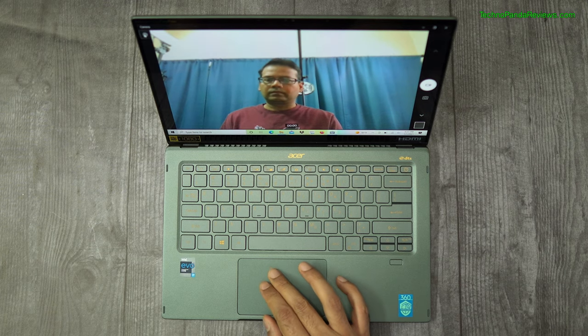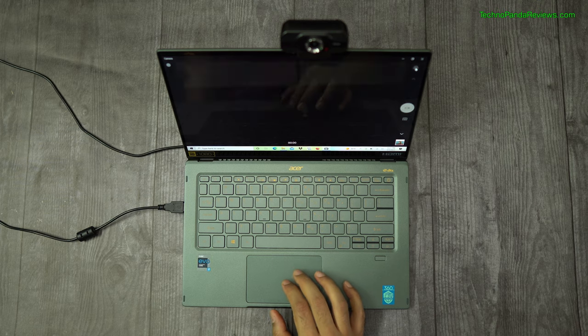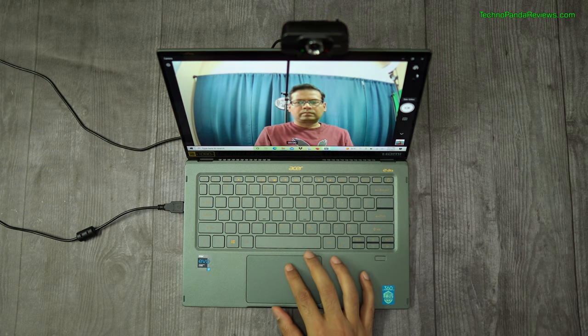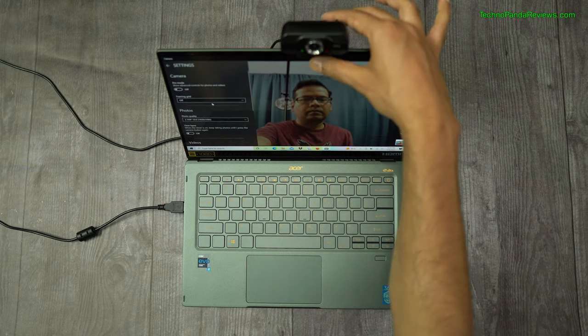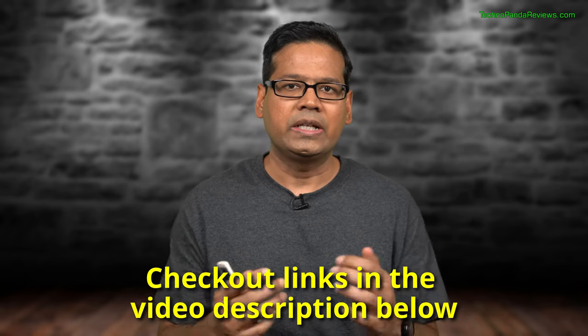The webcam is worth discussing since most of us are still indulging in Zoom conference calls working from home. Unfortunately, the webcam on this laptop is a mediocre 720p resolution camera and I am a little disappointed with the quality — for a laptop at this price point in 2021, I expected better. If you want to step up the video quality, I would recommend getting an external 1080p USB webcam. There are some really good quality webcams selling for $30 to $40 that will dramatically improve the quality of your video calls, and I have linked some favorites in the description below.